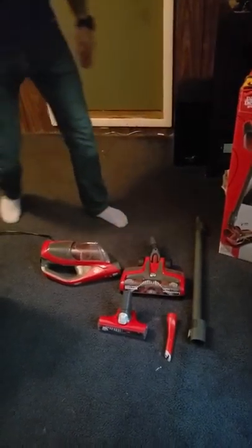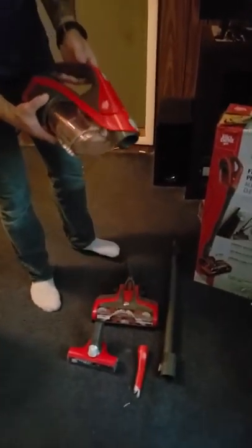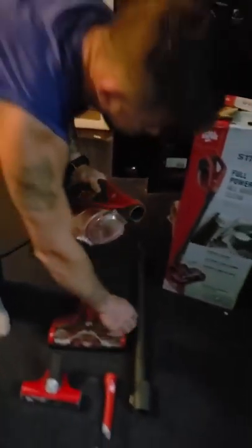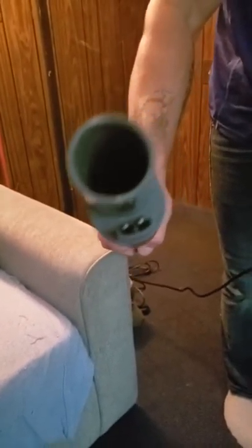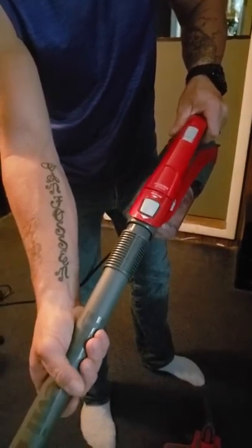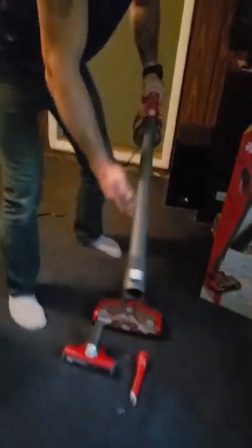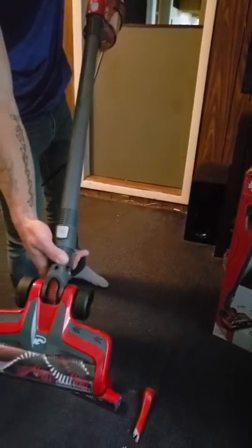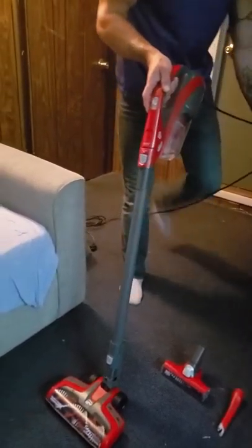Let's see if we can get this together. You have the canister, and you can see there are two holes in the canister. Then you have your power stick, which has these two knobs that you insert until you hear it click. That was easy. Just follow the same procedure for the powered carpet nozzle. That's step number one.